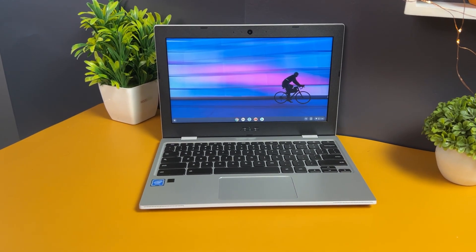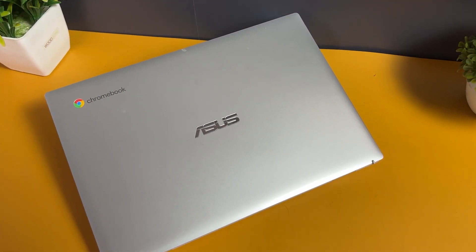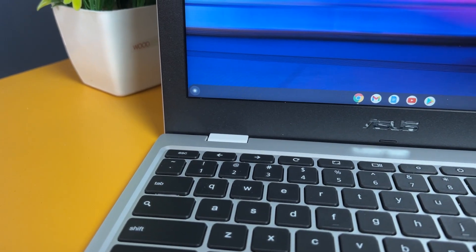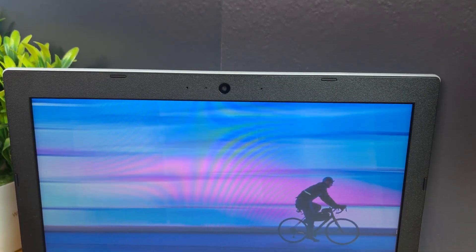Looking at the design and build quality, it's finished completely in silver with a plastic material. You can see the ASUS branding and Chromebook branding as well. It's around 19.5mm thick and weighs 1.24 kilograms, making it one of the lightest budget laptops available. The hinges are made very well — it's a strong build. The bezels are a bit large but not a major concern for this price segment, and you get a full-fledged keyboard, trackpad, and dual speakers.